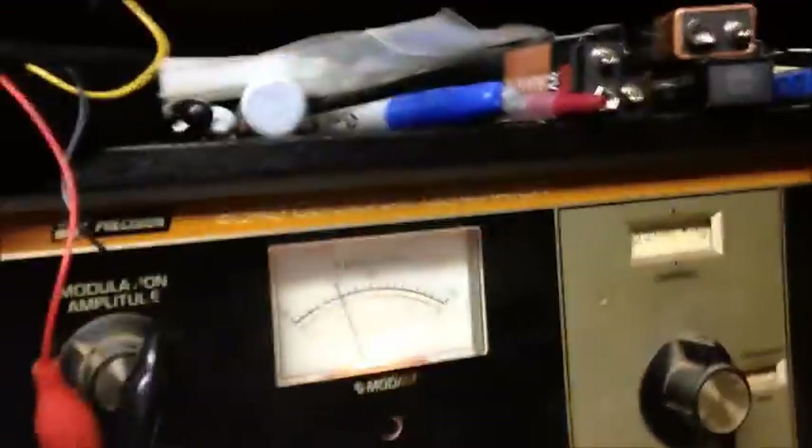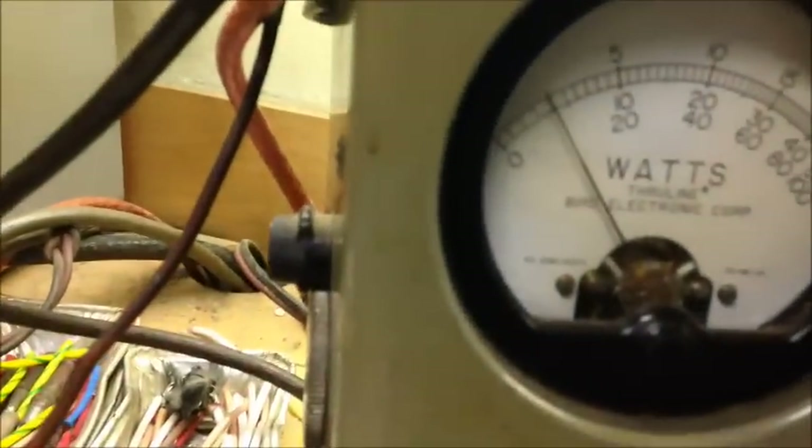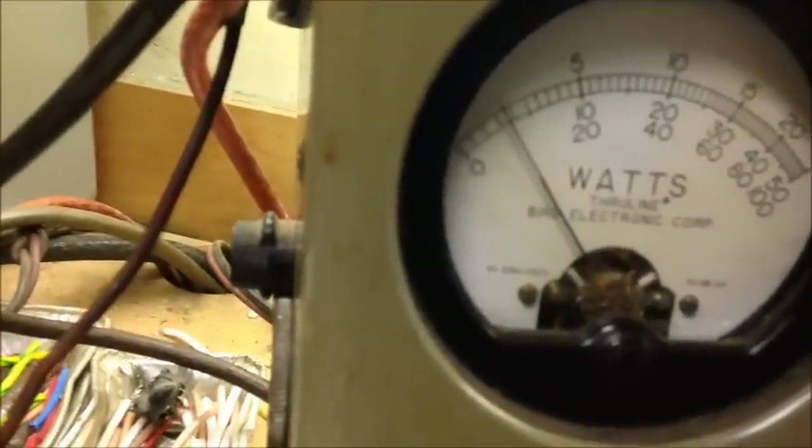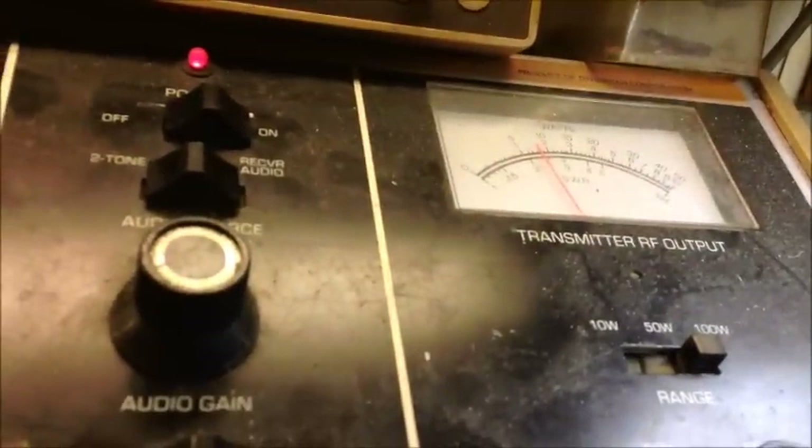S-meter is off a little bit - we'll readjust that. It's a little high for the signal I'm putting into it with my signal generator up there. We're keying up on it right now on AM. Hello. It's about three and a quarter to four and a quarter. About 13 on the peak end.